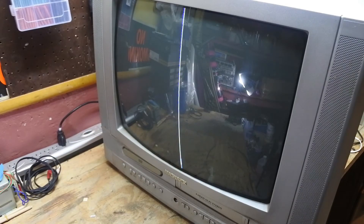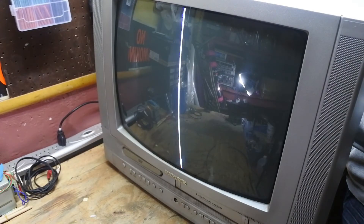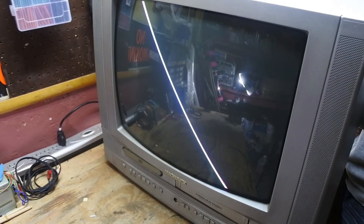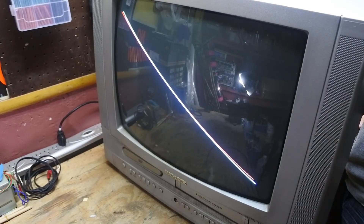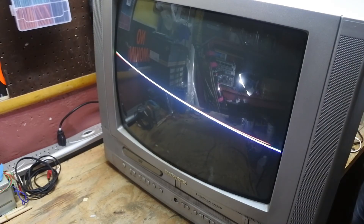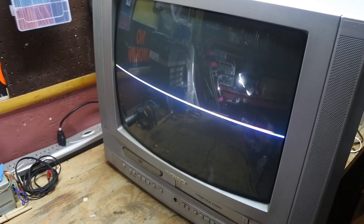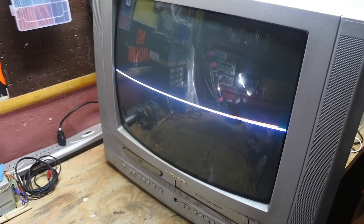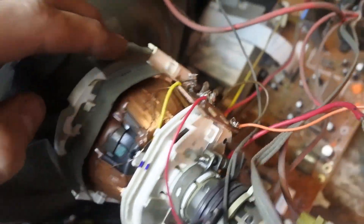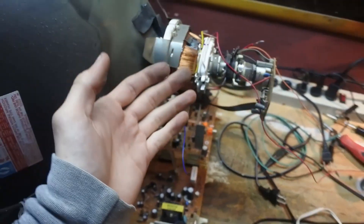Now we see that familiar vertical line, and I am taking the yoke in my hand and slowly turning it 90 degrees. Very slowly so I don't make any mistakes. And now I'm going to check how that looks. Oh yeah, we are almost there. And somewhere — yeah, I feel like that is good enough.